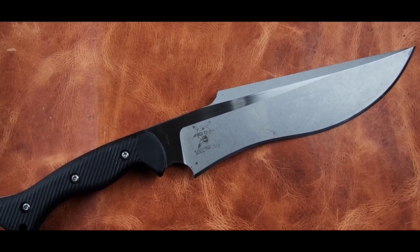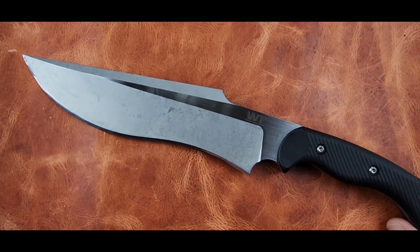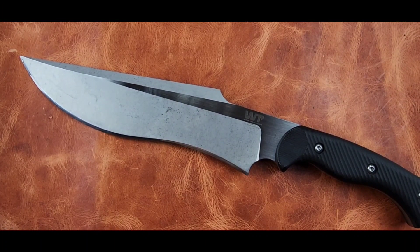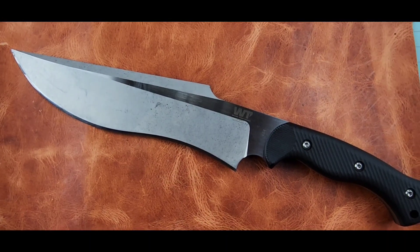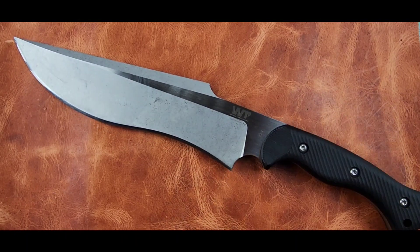Welcome back to ABEX Alchemy. Today we're looking at the Work Tough Gear Famine. We're gonna go in depth — this is going to be a tabletop review but we actually take it outside and get to use it a little bit. If you want to see a full comprehensive video on the Famine, check out Choir Boys Cutlery Outdoors — excellent channel here on YouTube.